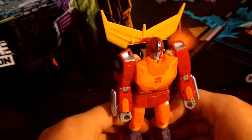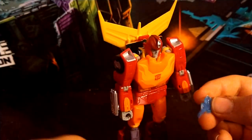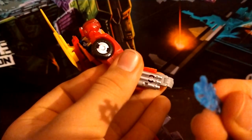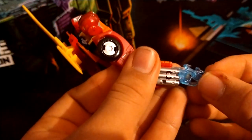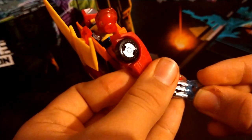He does come with a few blast effects. Two of them are mainly relevant in robot mode — these two little zappy effects. There are two little tabs and they just go into the arms like this, so he can be pew-pewing.